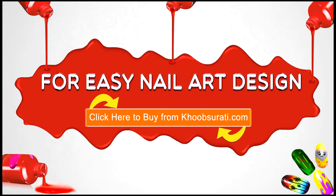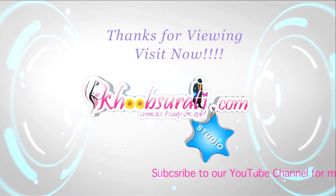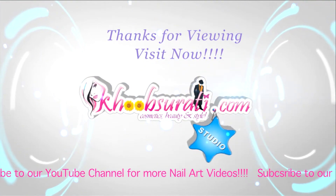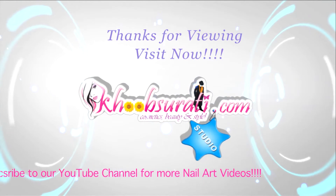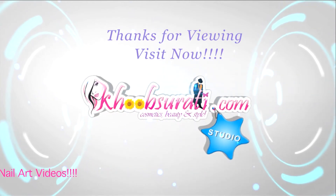Guys, I hope you like this video. For more easy nail art tips and products, please click the link below so that you can tell me what you want to see in the next video. Don't forget to hit the like button and subscribe to our channel. Get connected to us on Facebook. Bye bye for now, and I'm waiting for your suggestions so that I can upload more videos for you.